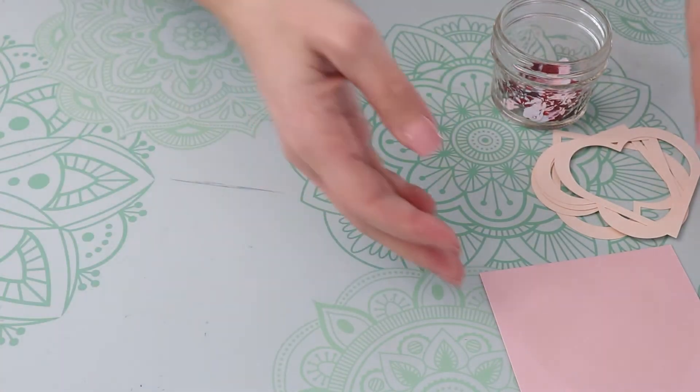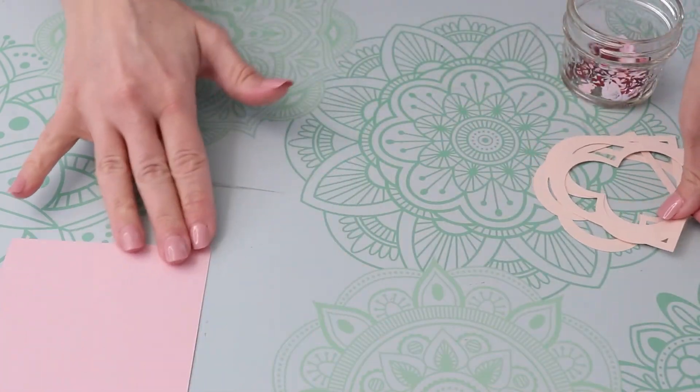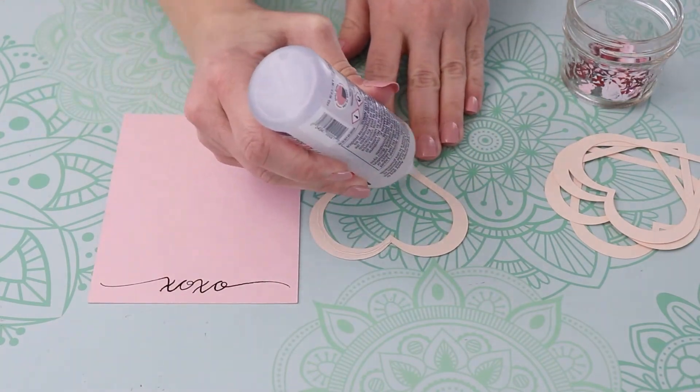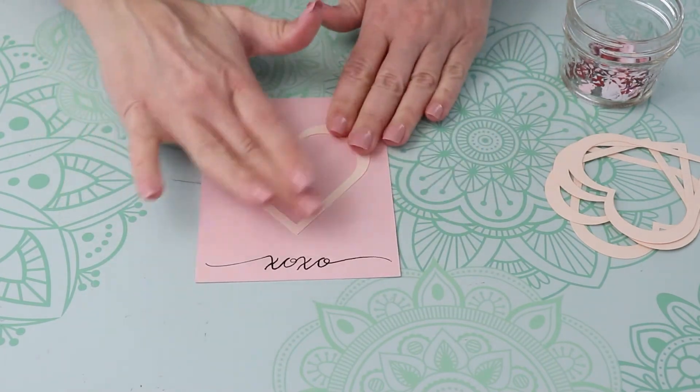To get started, use liquid glue to attach one of the hearts to the rectangle, then just keep layering them. You want a total of four hearts on your rectangle.